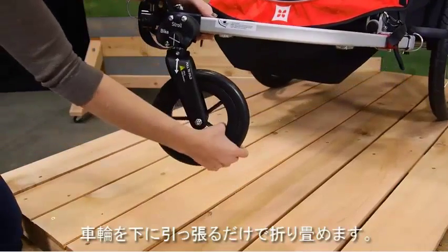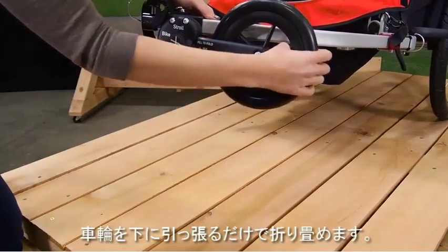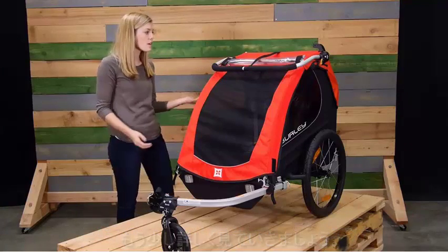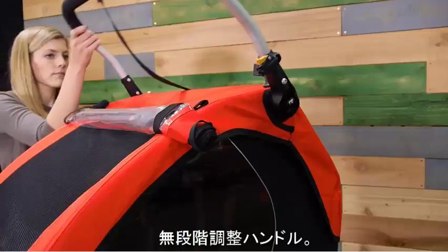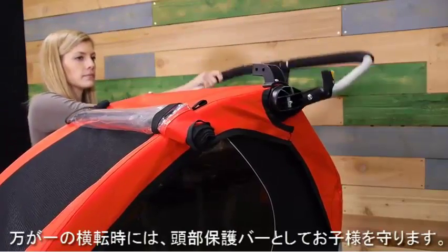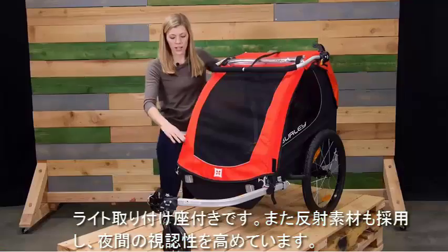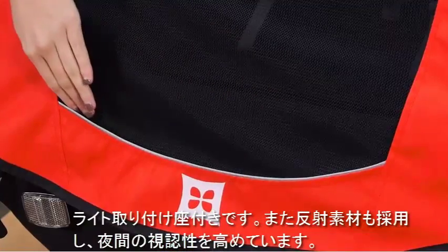Just pull down on the wheel to switch between modes. Now let's get into some of the product features — we'll start at the top and work our way down. First, we have a fully adjustable handlebar; when biking, it'll double as an additional roll bar.